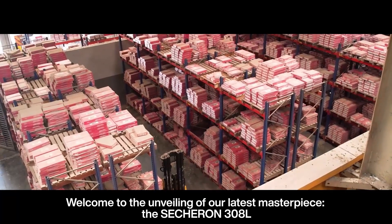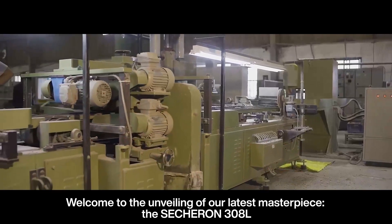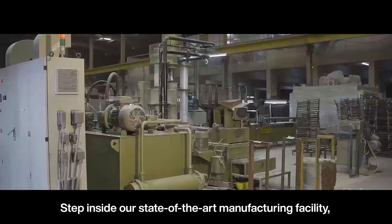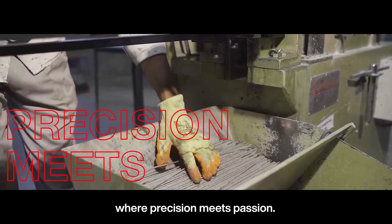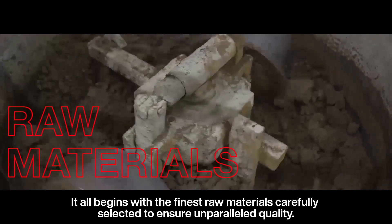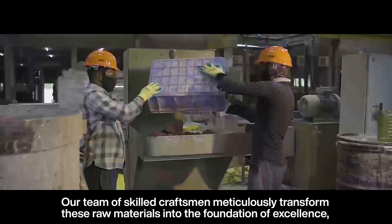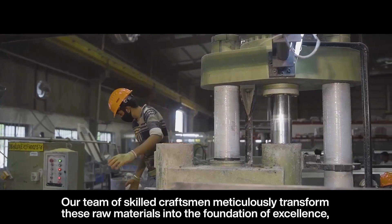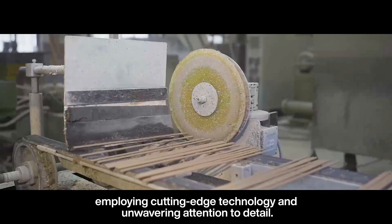Welcome to the unveiling of our latest masterpiece, the Sessuron 308L. Step inside our state-of-the-art manufacturing facility where precision meets passion. It all begins with the finest raw materials, carefully selected to ensure unparalleled quality. A team of skilled craftsmen meticulously transforms these raw materials into the foundation of excellence, employing cutting-edge technology and unwavering attention to detail.